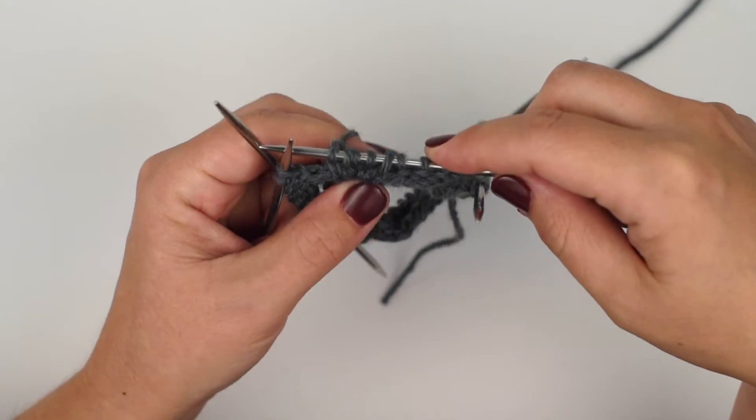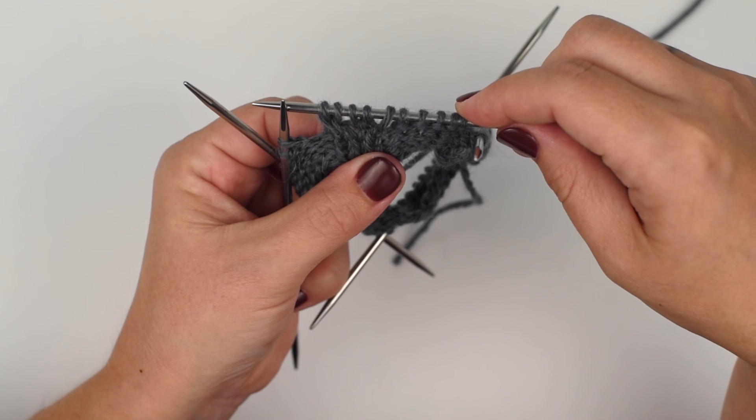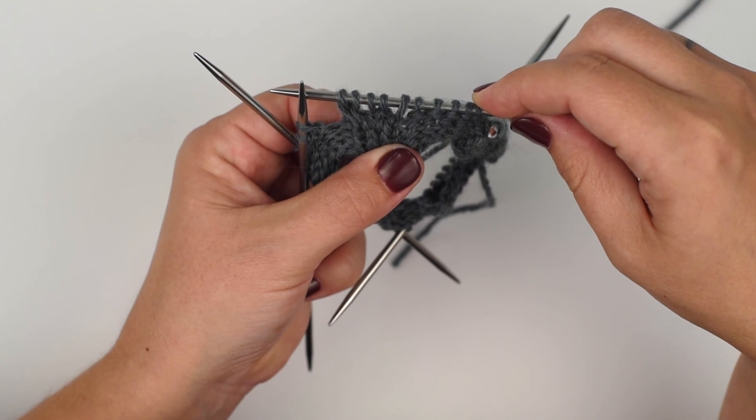The left cross definitely takes a little bit of practice, but once you get used to it, it does make it go quite a bit faster. And that's it.